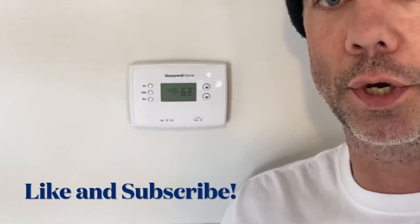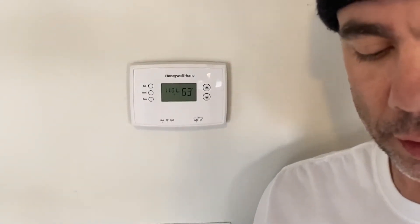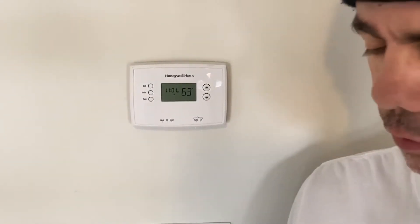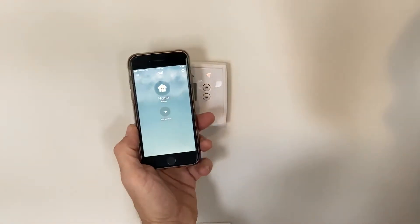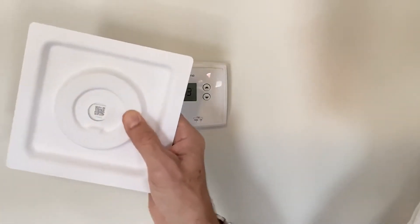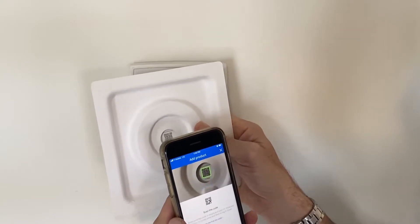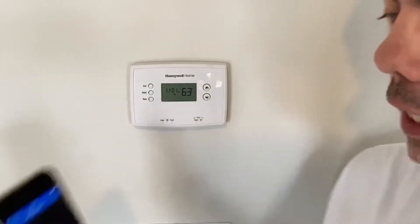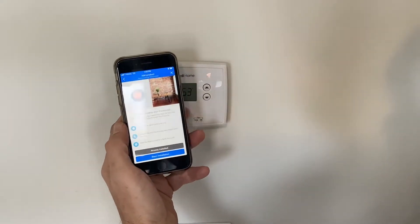Okay, time for the install. As I said in the unboxing, you do it through the app. The first thing you do is go into the app and add your product. It's got a QR code right on the back of your thermostat. You scan the code and it's going to walk you through the install.